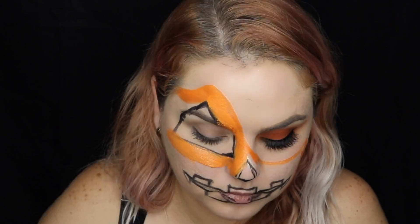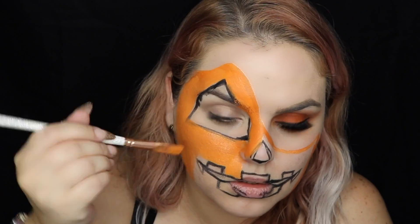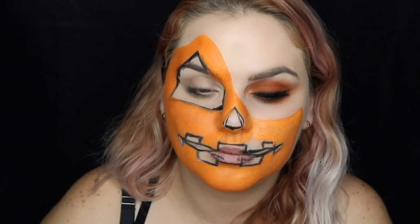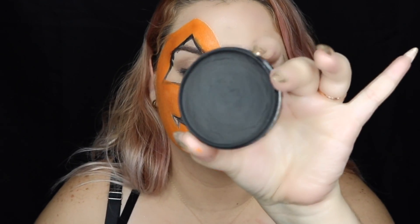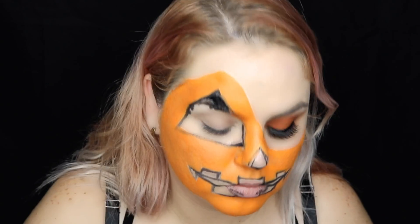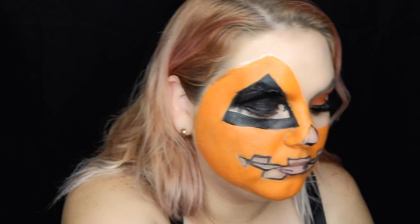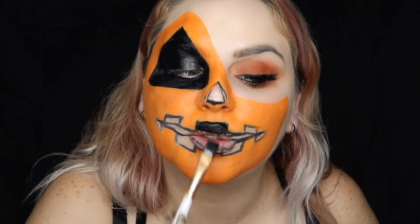Now we're going to finish our base. After we're done with the orange, we're going to use black paint to fill all our black areas like our mouth, our eyes and our nose. I will also recommend using a flat square brush to make the corners easier.